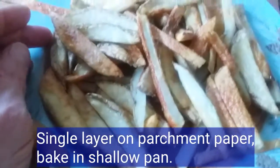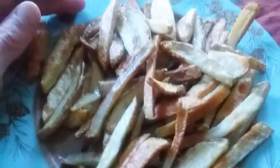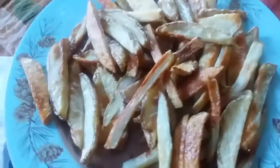Guys, these are phenomenal. Oven-baked fries, friends — a healthier alternative to deep frying, and actually they're actually preferable. Thanks for watching.